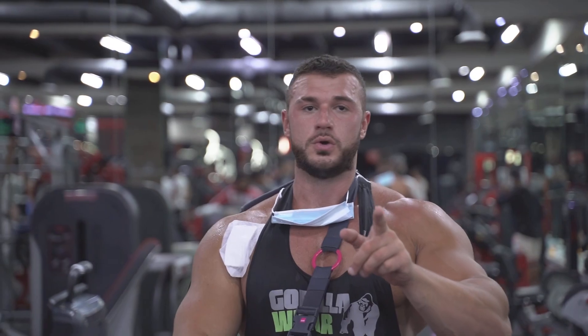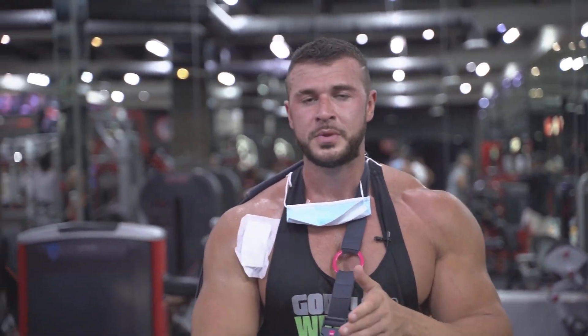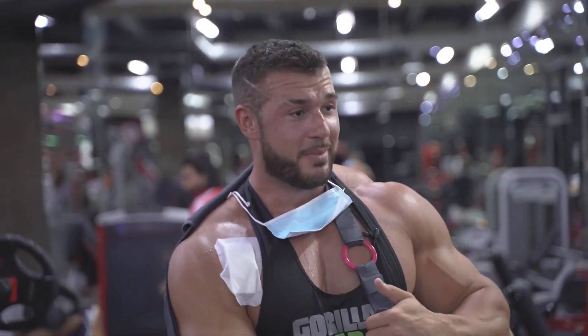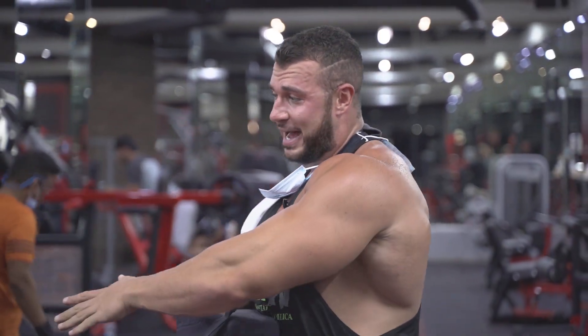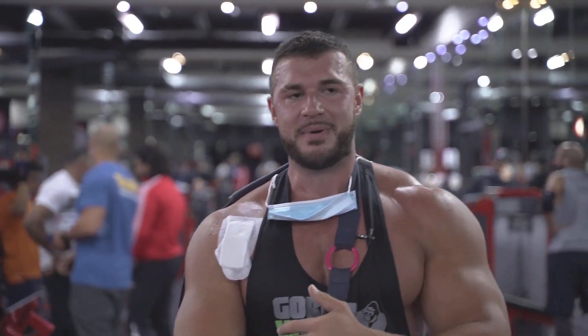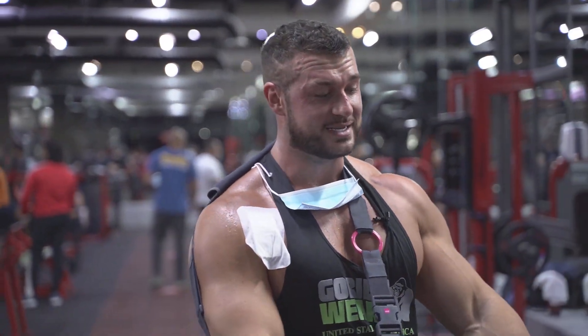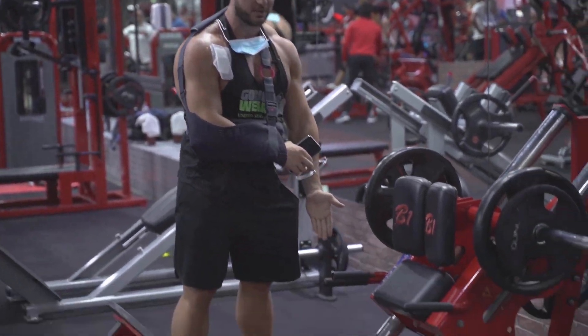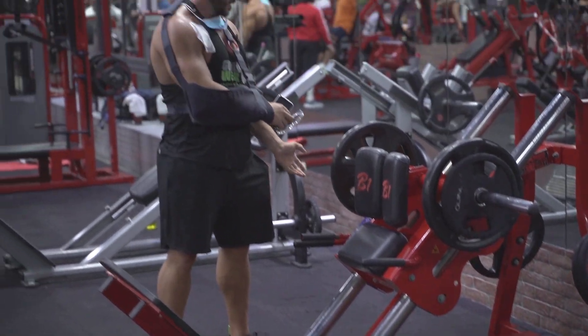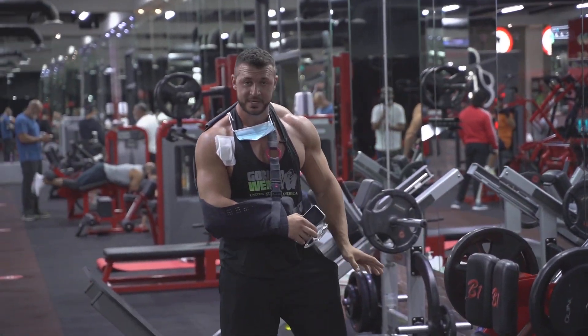Now we're going to move on to the linear hack squat, like I said before. I use this at the moment because I can put my arm through my legs and use the machine. If I were going to use a normal hack squat, I wouldn't be able to, because the load is on my shoulders and it would be very bad for me. The only problem is the locking mechanism is on the right-hand side, so we have to get someone else to unlock it while I'm using it. However, it's already loaded so it's good to go.